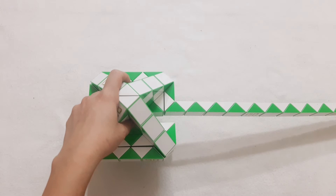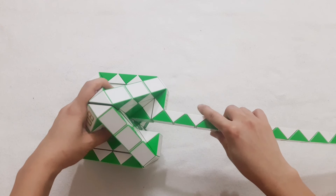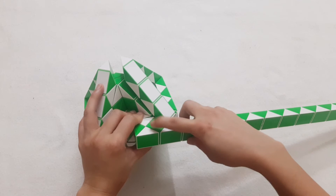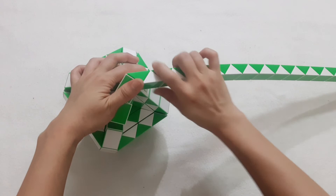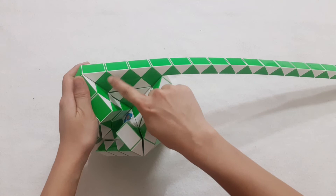We continue to make a little bit about the fourth one. Now the white one go up. 1, 2, 3, 4, go down. Then it goes to the left. 1, 2, 3, 4, 5, 6, 7, 8, go down.